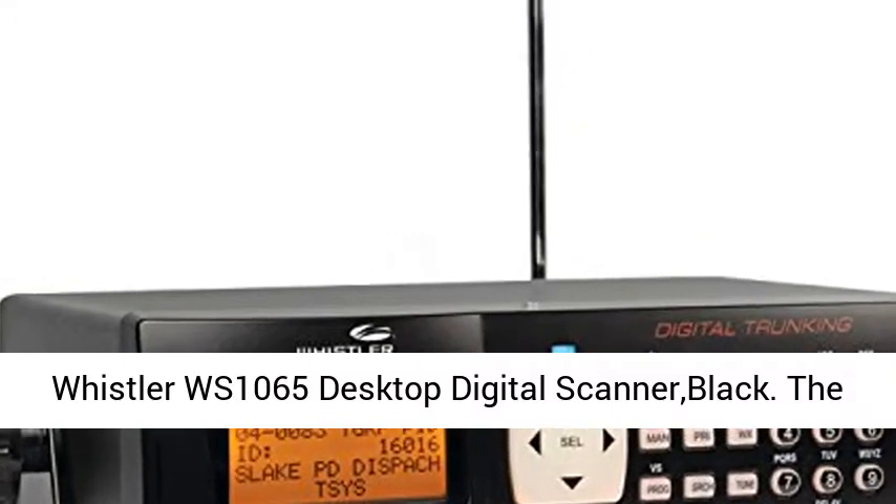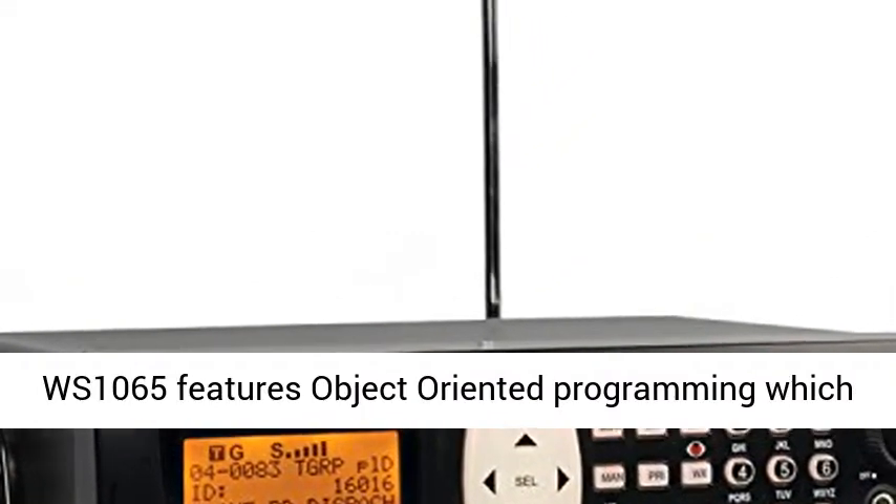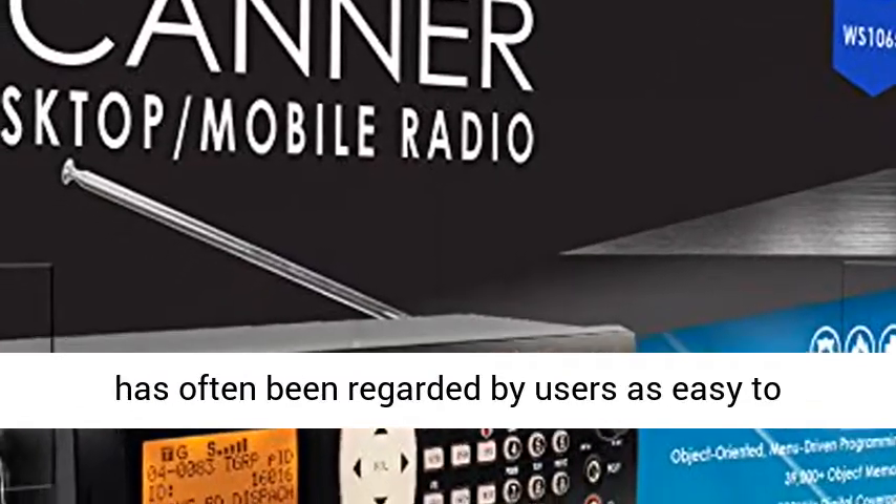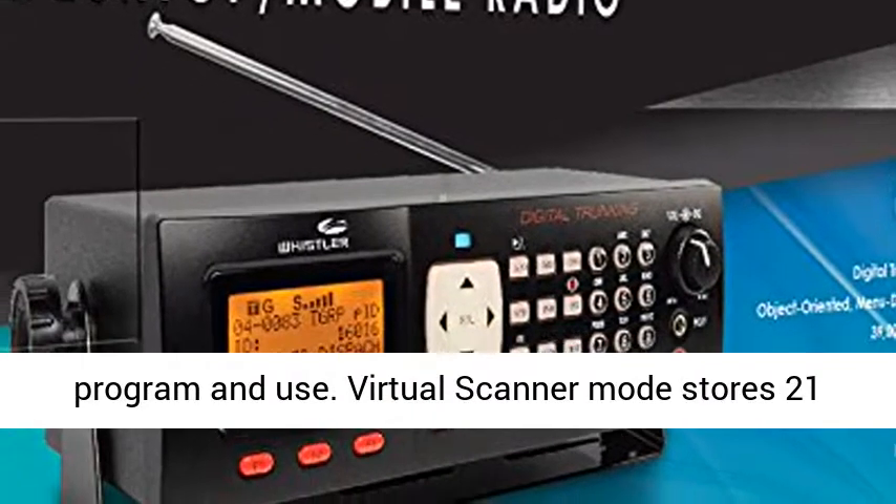Whistler WS-1065 Desktop Digital Scanner Black. The WS-1065 features object-oriented programming, which has often been regarded by users as easy to program and use.